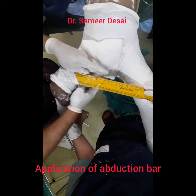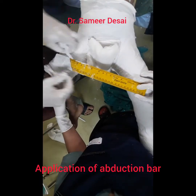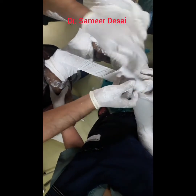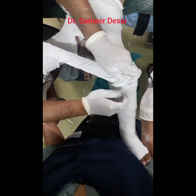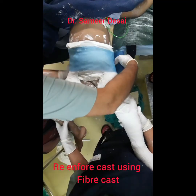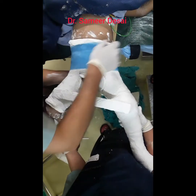Now I am going to apply the abduction bar. In this case, I am using a wooden ruler approximately 30 cm in length. We are now going to reinforce this plaster using a fiber plaster.